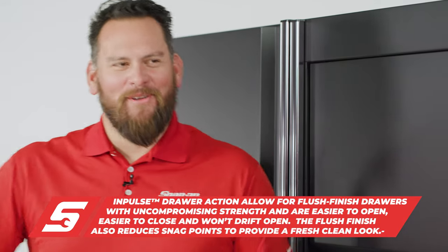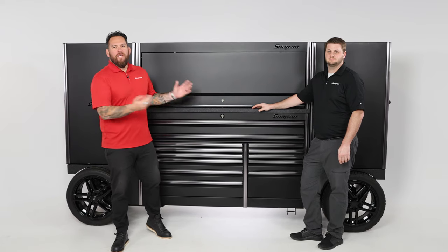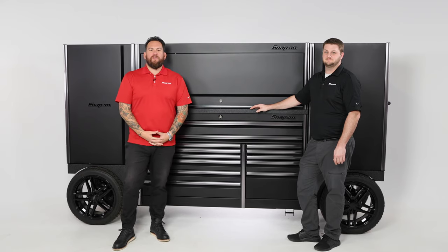A lot of room to grow, a lot of tools to buy, a lot of tools to fill it up with. Talk to your franchisee about customizing your own EUV — from the finish to the trim. Build your own custom Snap-on tool storage.